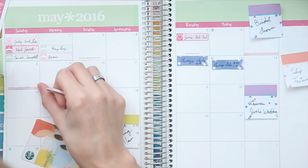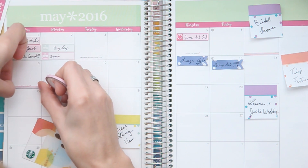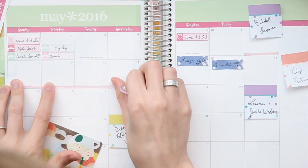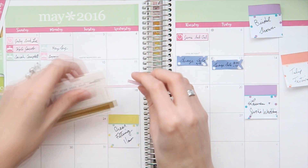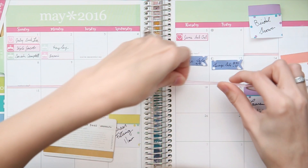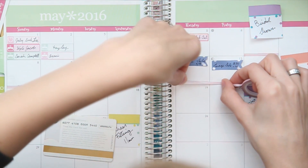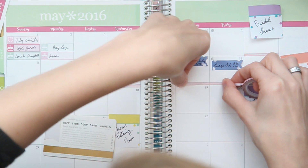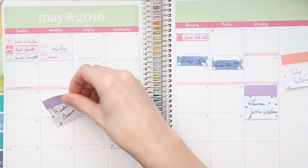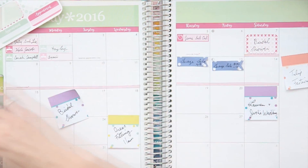Using thin washi like this is a really great way to denote this sort of stuff without having to take up tons of space. If you are traveling, I would recommend using a larger washi tape or something that stands out a little bit more. Washi tape is such a great way to utilize your monthly view to show spans of time, so I definitely recommend it if it works for whatever you're using your monthly view for.